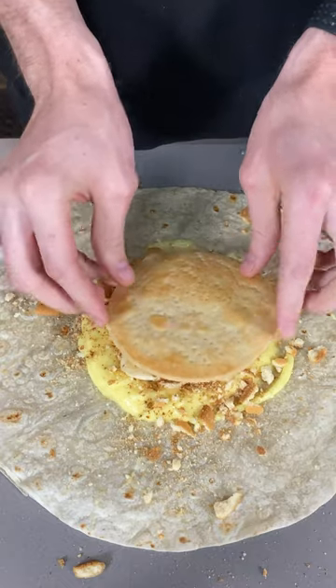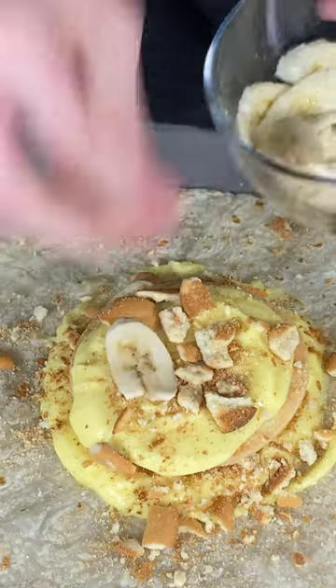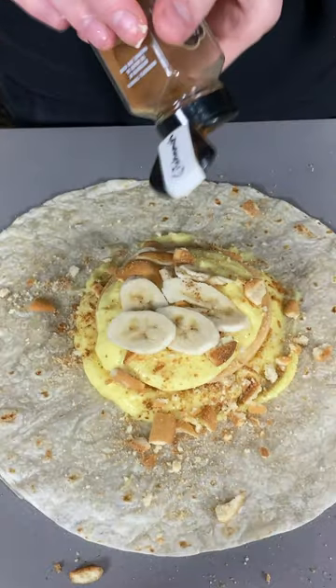We're gonna add on our disk of pie dough, then another schlap of vanilla pudding, more vanilla wafers, a few more banana slices, and one more sprinkle of cinnamon just for good measure.